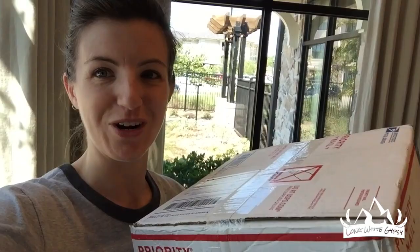Got a pretty exciting package this morning. It's my Enlightened Equipment Enigma. I just can't believe I'm lifting this with one hand, and this is fully packaged as well, so I'm really excited to get into it and actually have a look.